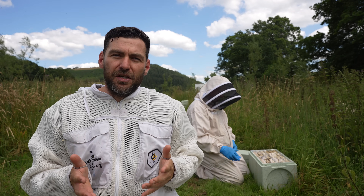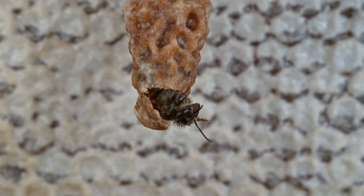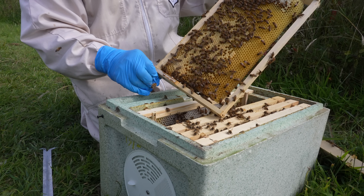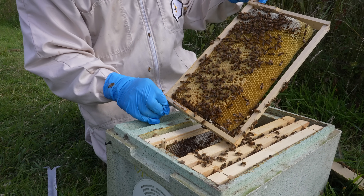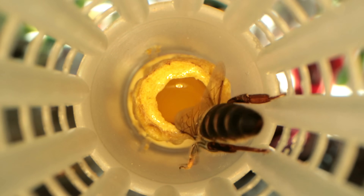This is a starter finisher method all in one box. Richard leaves the grafts in the box all the way to about day 12 or day 13, when he's comfortable to move the fully matured queen cell and place it directly into a nuke. Richard doesn't use Apideas or mini mating nukes — they use the BS Honeybees two-in-one and give the colony a full three frames.